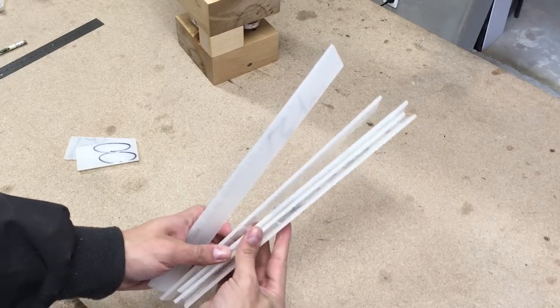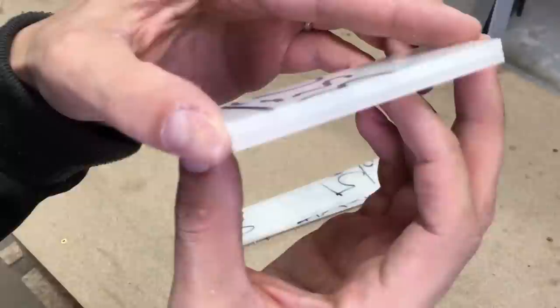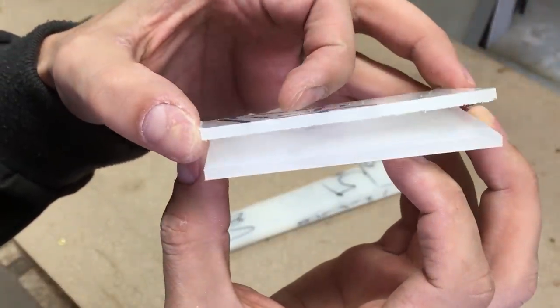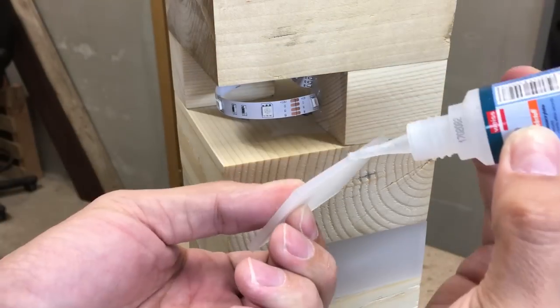To cover the LED strips I used semi-transparent white polycarbonate. At the moment all pieces are covered with a protective film. Used fast-drying CA glue to glue them in place.